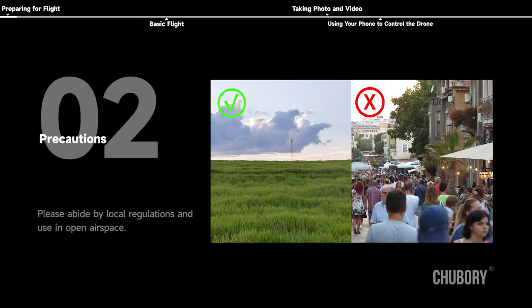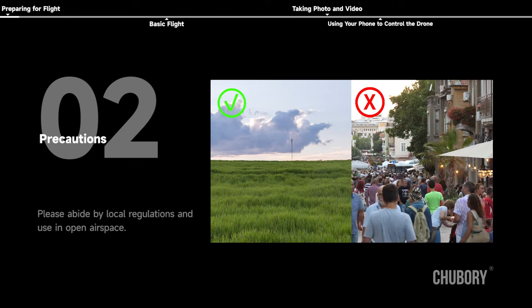Preparing for flight — Precautions. To avoid injury, please operate in strict accordance with the instructions. Please abide by local regulations and use in open air space.